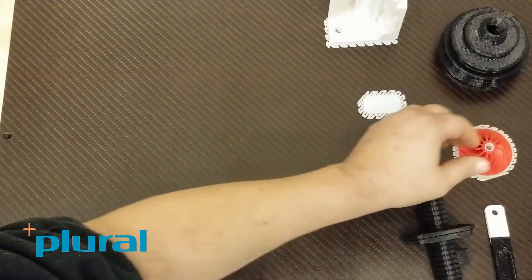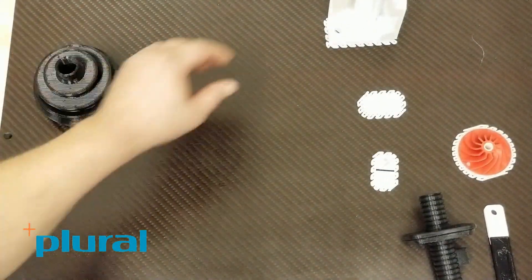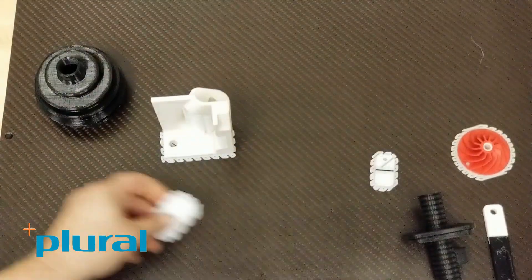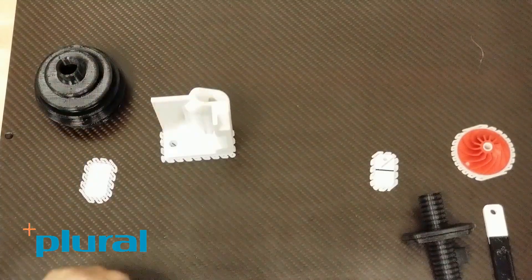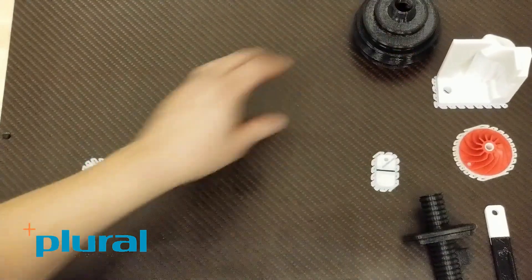Another scenario might be choice. Here's a TPU part and an ASA part, and they both use the common support. So you could have the printer set up to run either one — you can do TPU parts or ASA parts without any material changes. The machine is just ready to go.